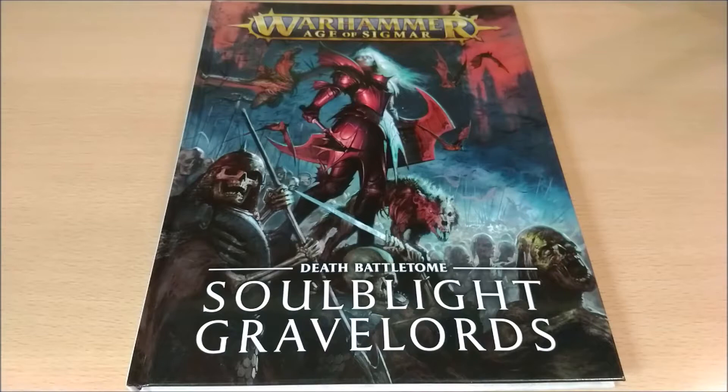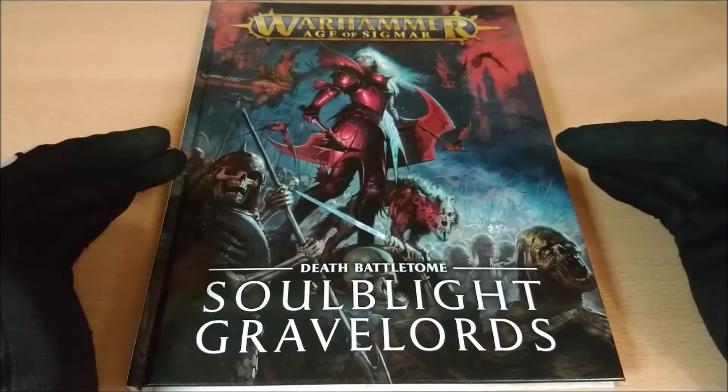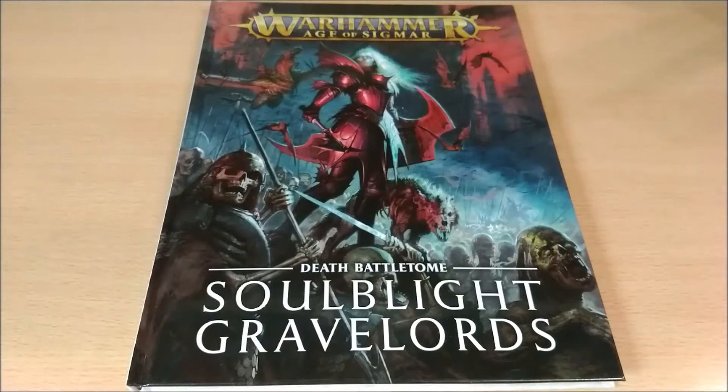Welcome back on Talmud. Today I want to propose a video about the unboxing review of the new Death Battletome: Soulblight Gravelords. This is an amazing battletome and you can see from the beginning that the cover is something amazing. It recalls the 8th edition of Warhammer Fantasy cover but it's much, much better. This is something that I really like.